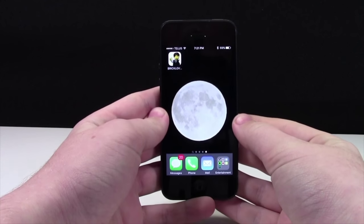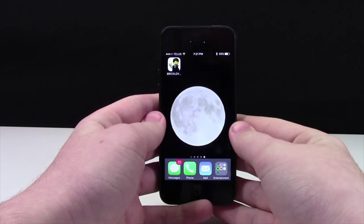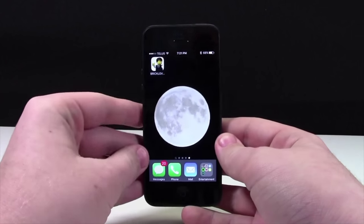Basically today, I'm just going to show you a brief overview of the entire app on my iPhone 5. When you open up the app, you'll see this screen.